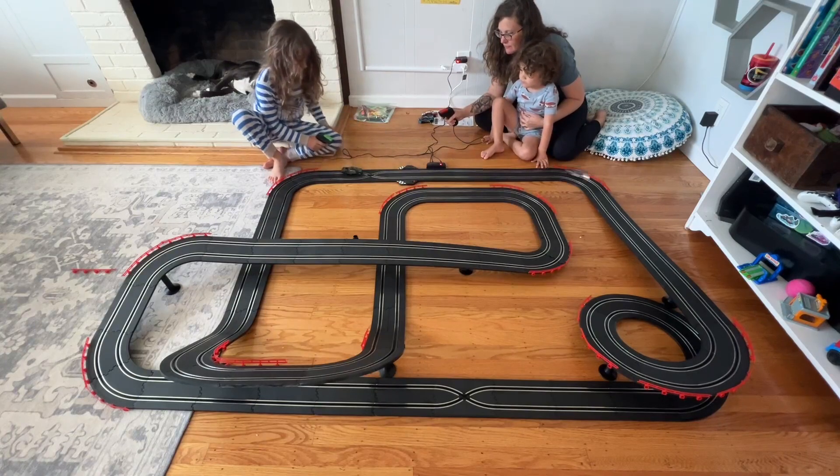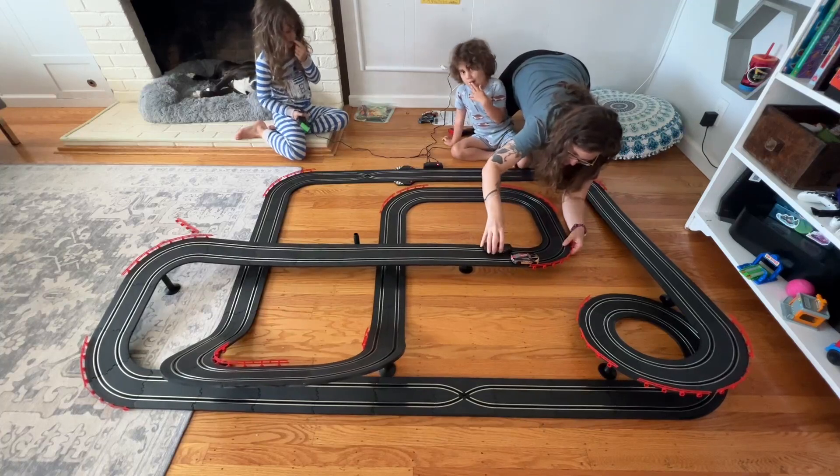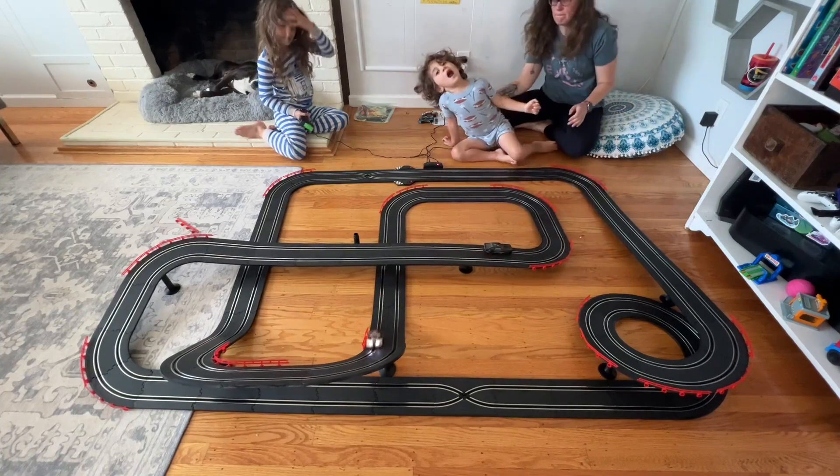We are going to have hours and hours of fun with this and I'm really happy that we got this for the kids. I think it's going to be a really great thing for them to have.